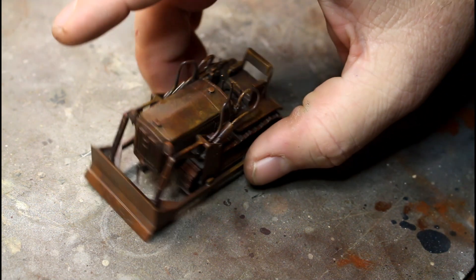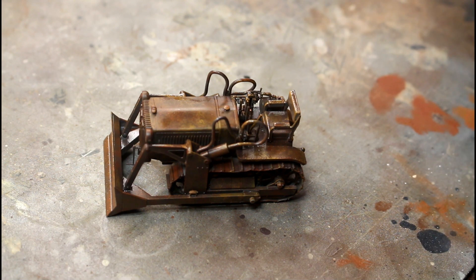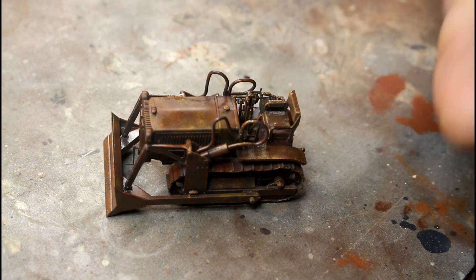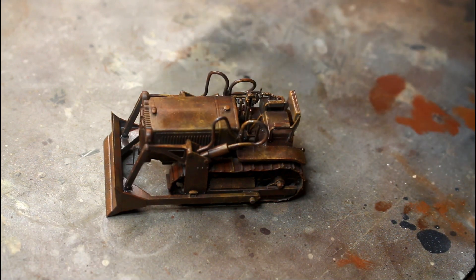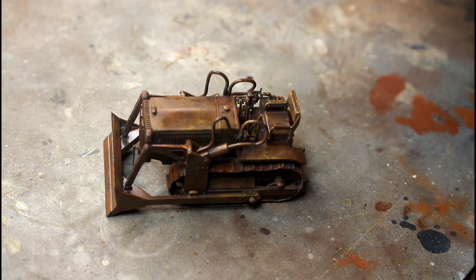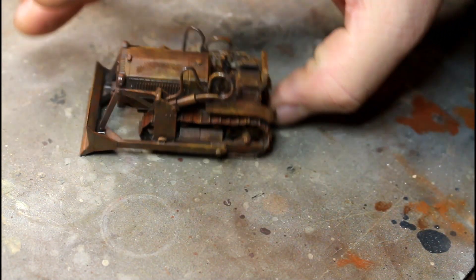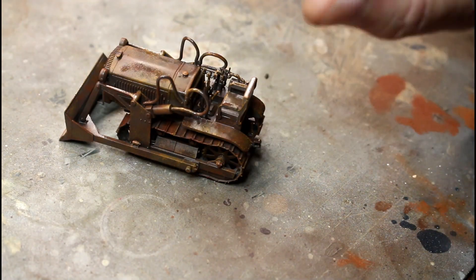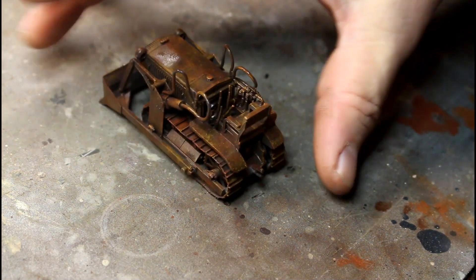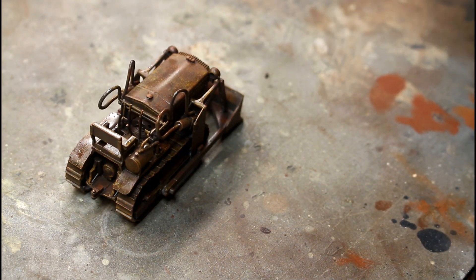I'll let that settle for a couple of minutes, then use some water and a brush and start doing the hairspray chipping effect. When I do that I'll turn the camera back on and show you how it turns out. Things like the black hydraulic hoses will be painted afterwards, mainly because I'm going to spray the whole thing with caterpillar yellow, chip it, then go over and paint all the details — the rubber grab handles on the joysticks, the levers, the gauges. The gauges I'll do with a yellowed-out white since it's been sitting and rusting.